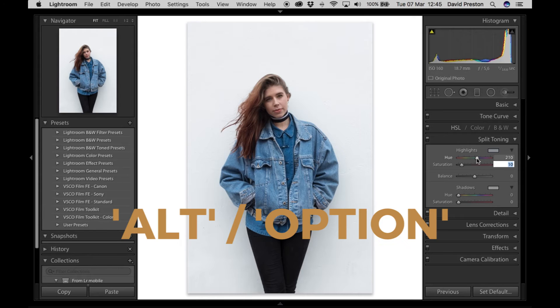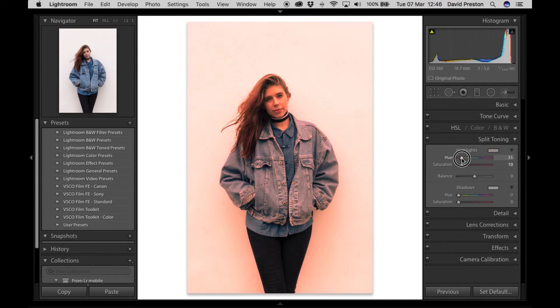In split toning I'm going to add a hue of 210, a blue, into the highlights. If you hold Alt or Option on the keyboard you can slide the hue around and it'll preview colors at 100% saturation. Through my experimentation I've found that 210 is a really nice blue to add to highlights most of the time — I'll set the saturation to about 15. For the shadows, I quite like to add oranges or reds — I've found that a hue of 40 is a good color to add into the shadows. You can see as I lift the saturation it really starts to show that film look, because a lot of films have that chrome orange-red in the shadows. I'd normally leave this around 20 but I'll boost it so the effect is clearer.